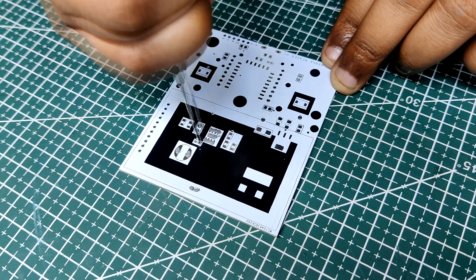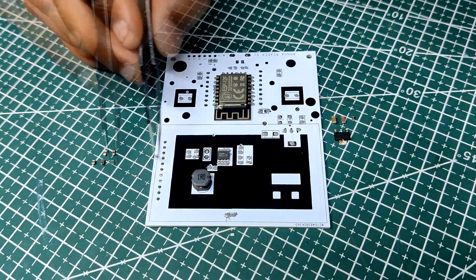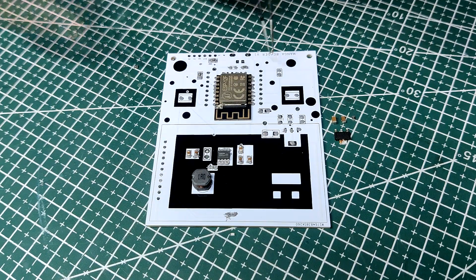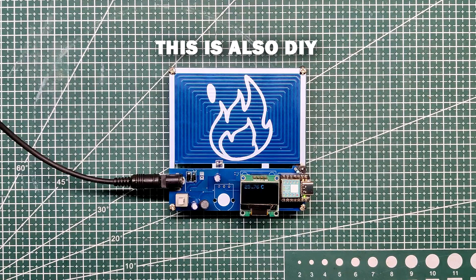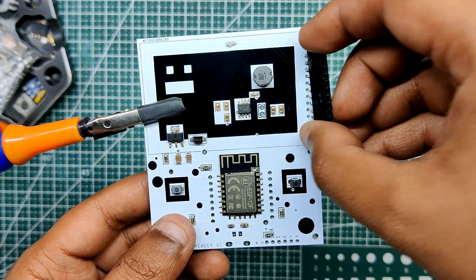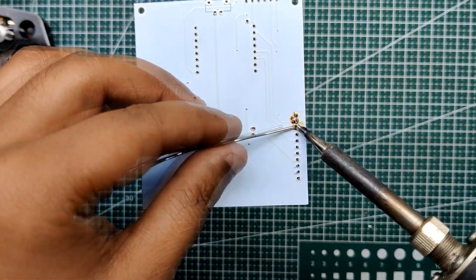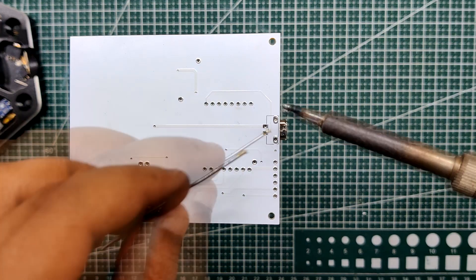The board assembly process begins by adding solder paste to each component pad one by one. Using ESD tweezers, we pick and position each SMD component in its designated location. We then carefully place the entire circuit board onto a mini SMT hotplate — also custom made — which heats the PCB from below up to the solder paste melting temperature, causing all components to reflow and connect to their pads. Finally, we add the CON11 header pin and solder the USB micro port using a regular soldering iron.